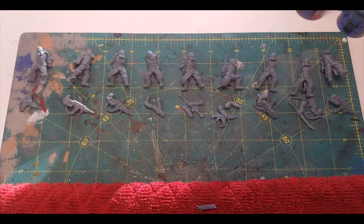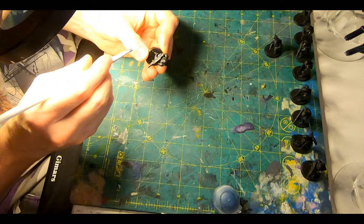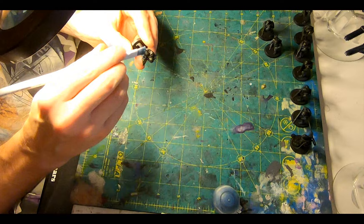I was so glad I learned about soaking them in warm water before you try to remove the supports, because all those hotshot power cables would have surely snapped otherwise. I glued them to their bases, gave them a blast of Chaos Black Primer, and then a base coat of Abaddon Black. Then, getting started with a nice dry brush of Thunderhawk Blue Layer to catch the wrinkles in the uniforms, the boots, the sleeves, and the gloves.